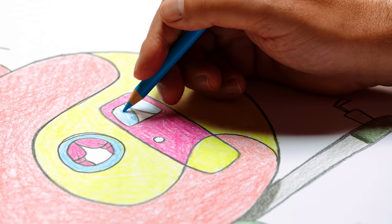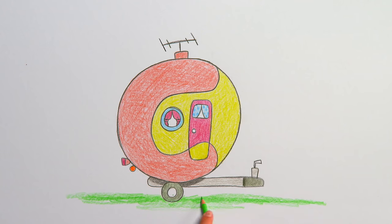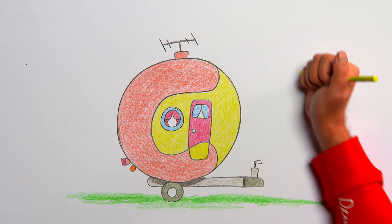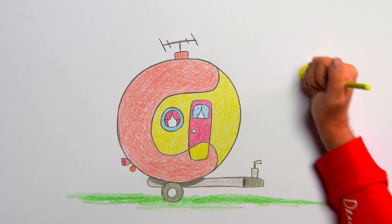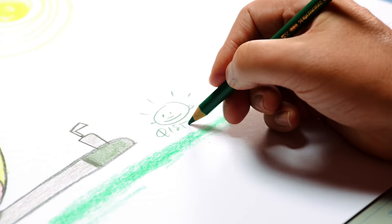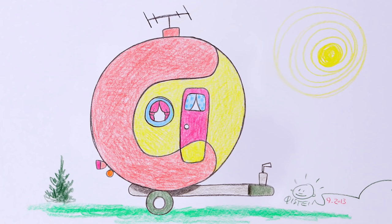That's the line drawing done and we can start to colour in. The round window and the curtains in the door can be light blue. To finish, draw some background — green grass under the caravan, a great big yellow spiral of a sun. Sign the drawing and our caravan is finished. Look at it — I want to move in right away!